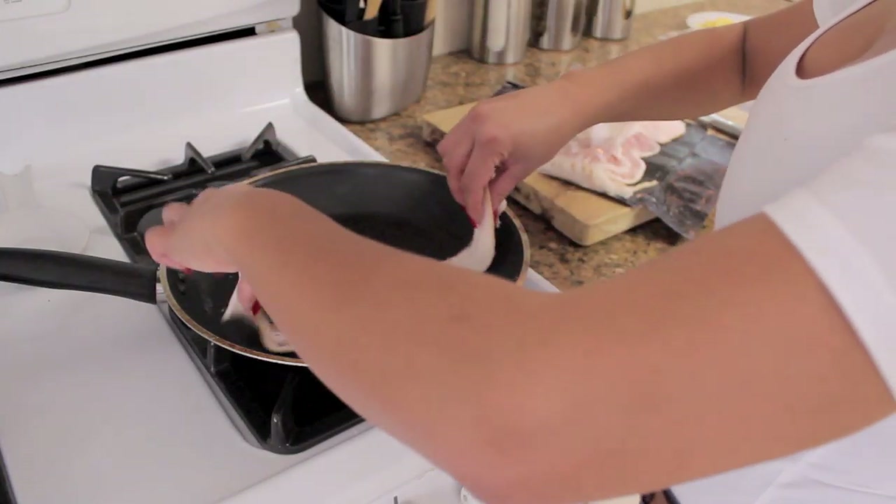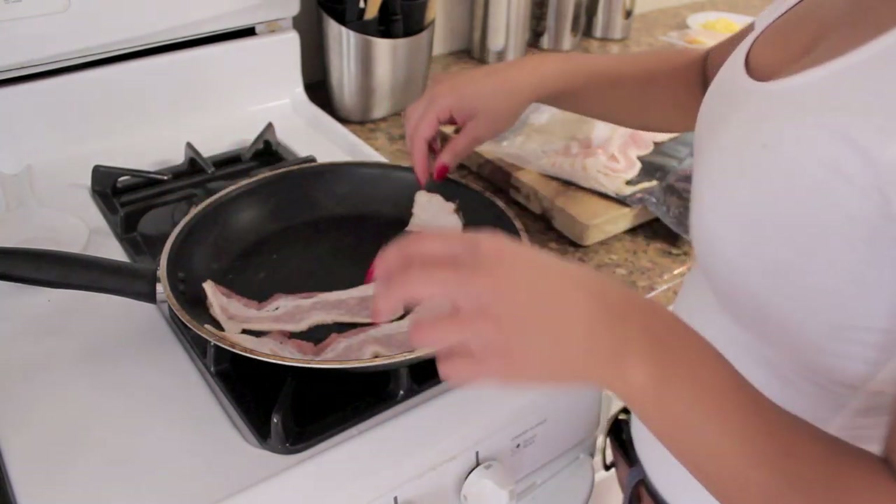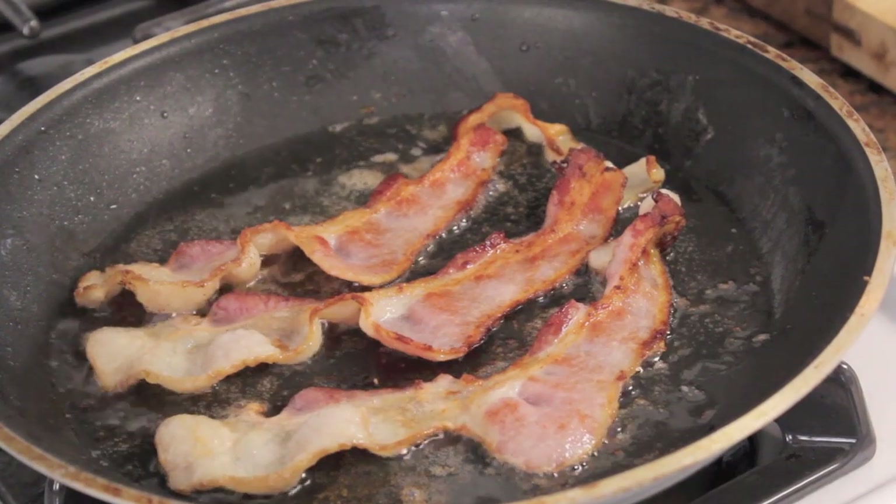I'm baking potatoes also because I'm going to make twice baked potatoes — except I won't eat any because that's like super unhealthy. But I'm making dinner for my friends and his mom. I think every baked potato is fabulous with bacon. Put bacon on everything. Listen to it sizzle.